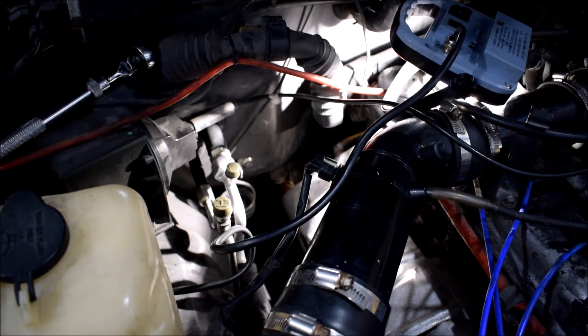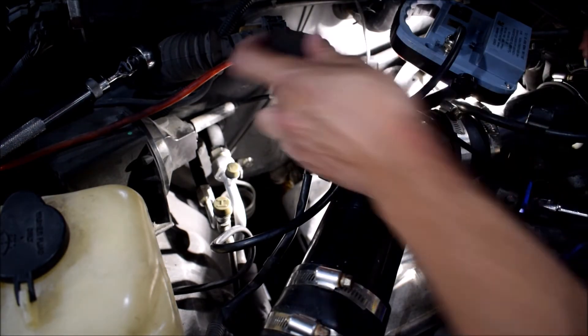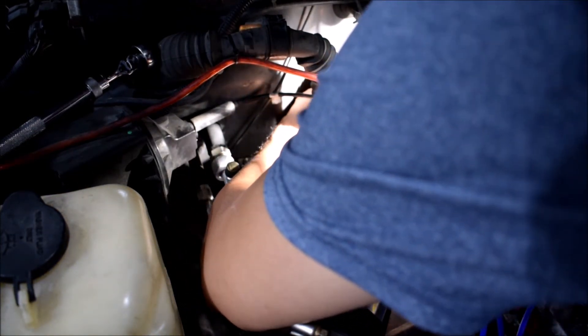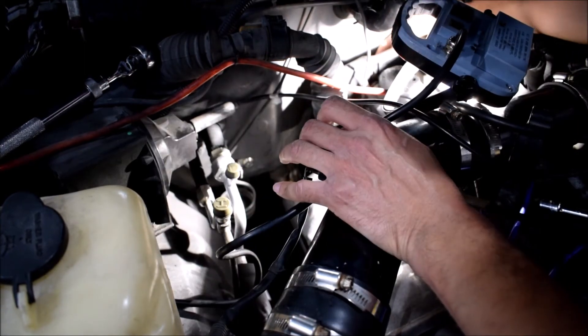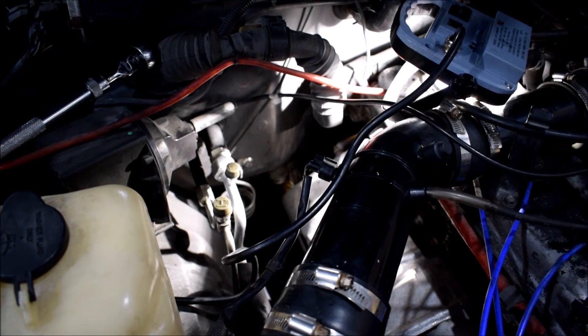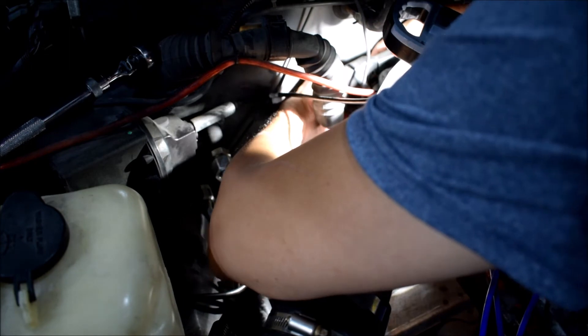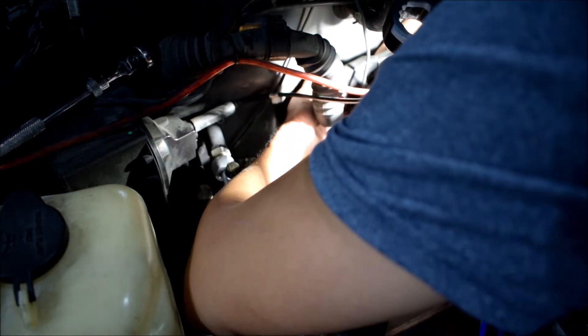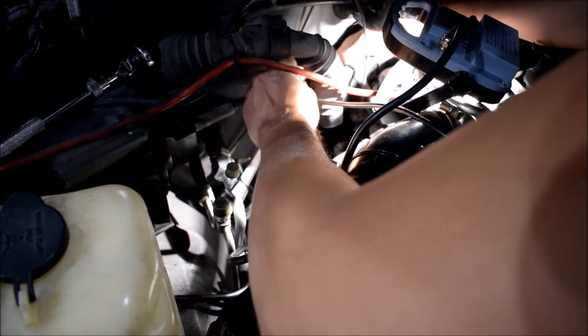I'm hoping it's a 20 — I don't want to have to dig in there several times with different sized sockets. I should have verified that first, but oh well, you live and learn. Yep, it's a 20 mil — so if you get the Duralast one from AutoZone, 20 millimeter is what you want. Approaching from the front and coming in with two hands makes it fairly easy to get your tool down onto the sensor. Seated there — now I'll connect the extension.